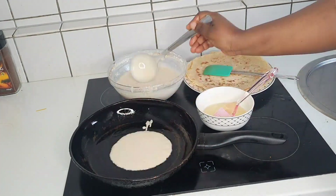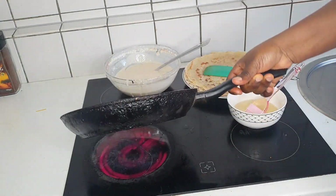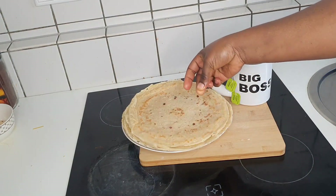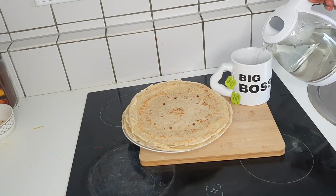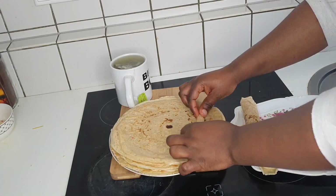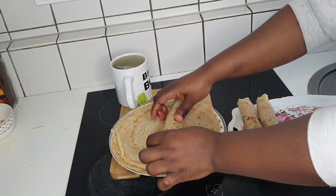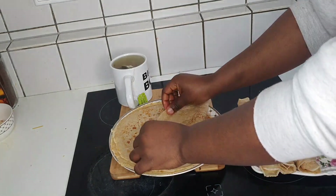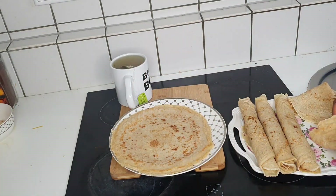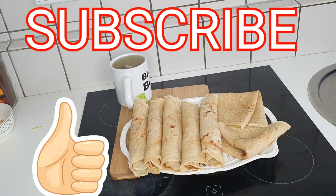If the pancake mixture is right, it will come out straight and firm on the spatula; if it's watery it will break in two. When the mix is on point it will come out perfectly. I've finished frying my pancakes and see how they came out fine! With pancakes I like to drink tea — today I'm drinking green tea which is very good for your health and helps with weight loss. You can also make detox tea with lemon squeezed in hot water, but control the lemon quantity because too much acid is not good. Thank you for watching — subscribe!